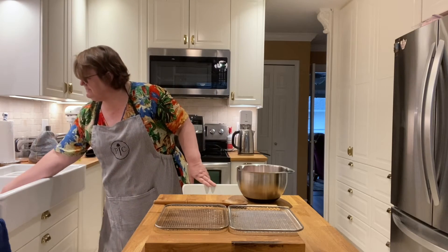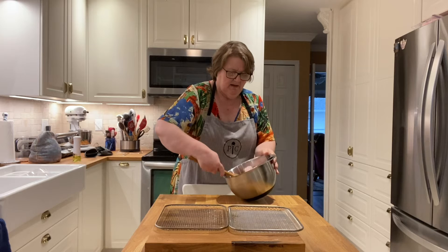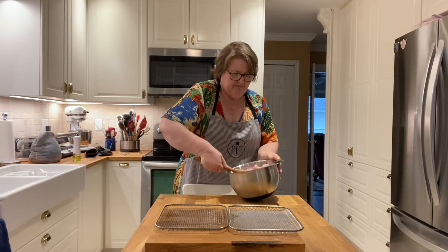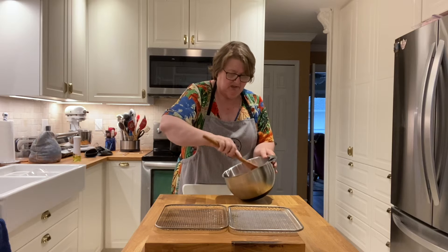We're going to mix this up just to make sure that all the wings are coated as best as we can with that mixture. We absolutely love our chicken wings.